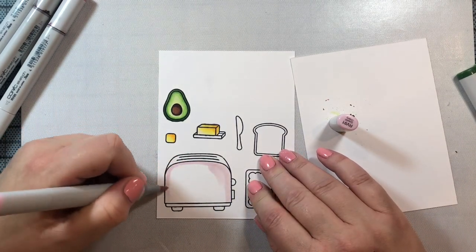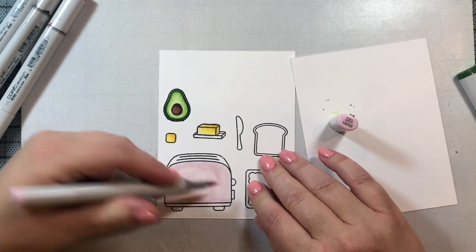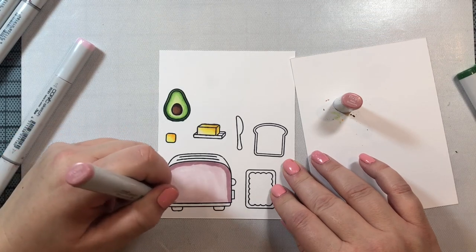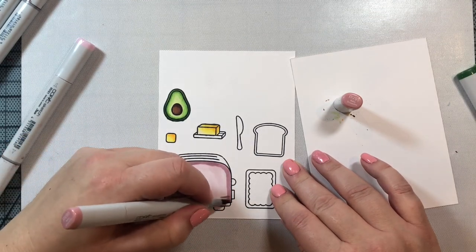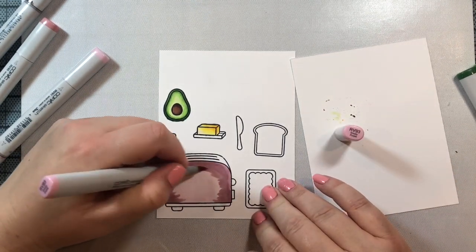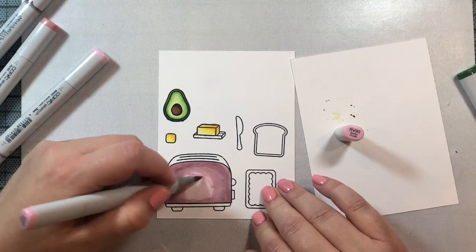For the toaster, I'm going to use RV91 through RV99, which gives us a really nice light dusty rose color. It's a combination I don't use that often, but I thought it matched very nicely with the greens of the avocado and would make for a nice card. It's also fun to use combinations you don't often reach for — you never know what new colors you may discover.